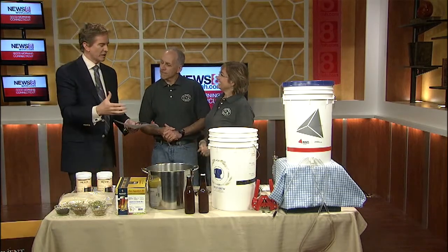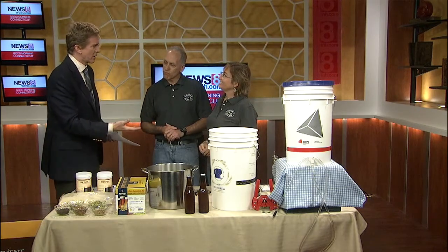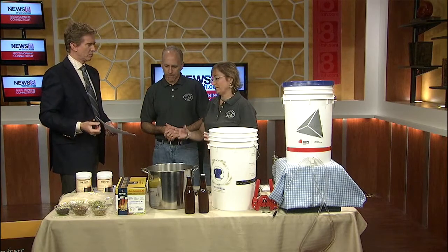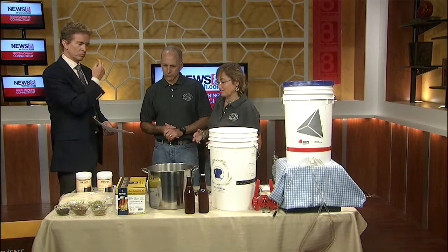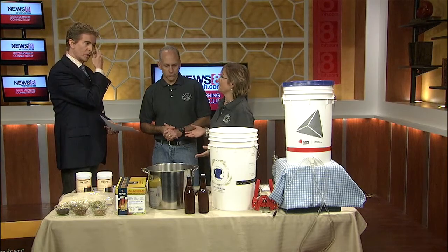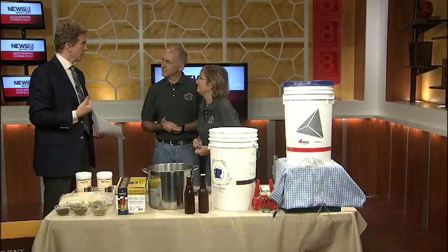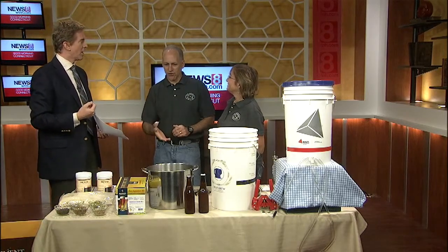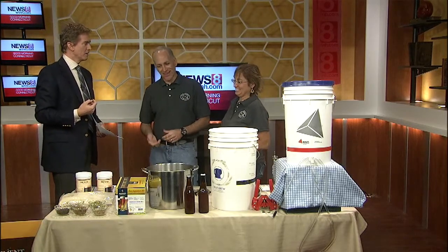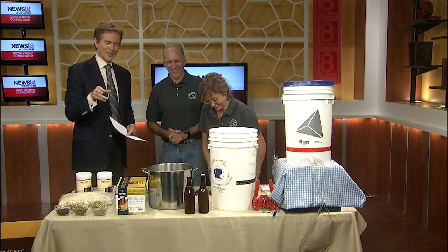When you talk about adding your own ingredients and getting your own feel for a beer that is uniquely yours, what kinds of things are you talking about? You can mix and match grains, you can mix and match hops. There are really great books on the market now. Can you throw, like, fruit in — watermelon beer or something like that? Oh, absolutely. He just made one! It was great. Actually, one of the guys in our brew club put a lobster in his beer. A lobster beer? Yeah, I don't know if we'd recommend that — it's going to cost you a little bit extra.